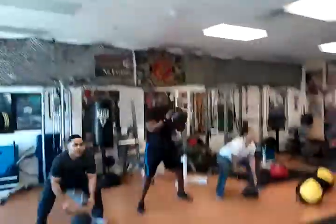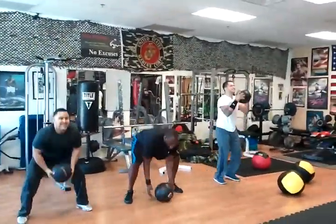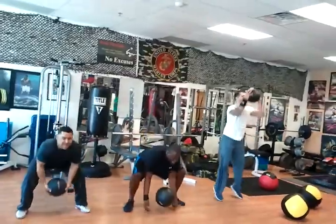Back straight on those slams. Drop into a squat with it, right to the next one. Drop into a squat — it should be catching on a bounce. Dropping with it, chaining them together.